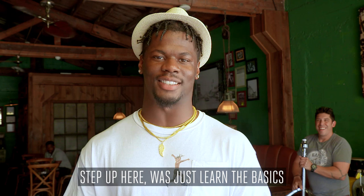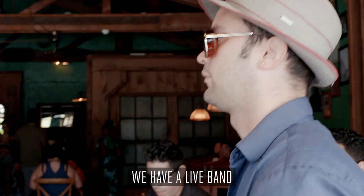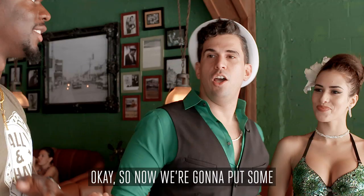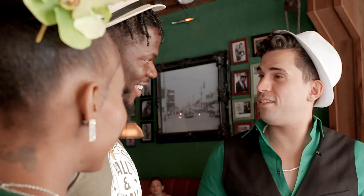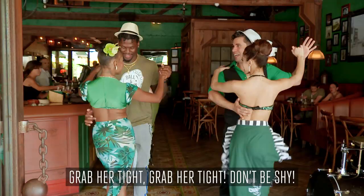At first, you know, it was just learning the basics, trying to get it down. But now they're just taking it up a notch — grab a partner and just go out there, have fun, and show my skills. Okay, so now we're going to put some of those moves to the test. This is going to be your partner, Melinda. Yeah? You ready? Let's do it.